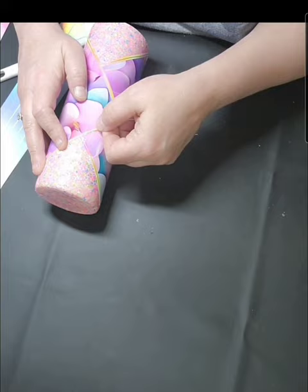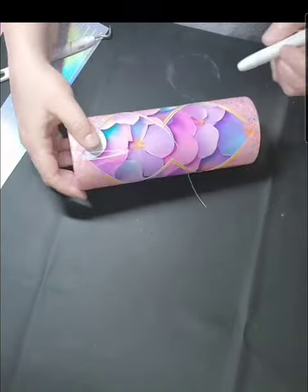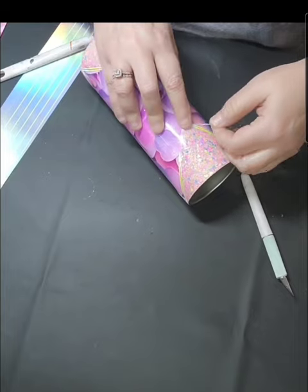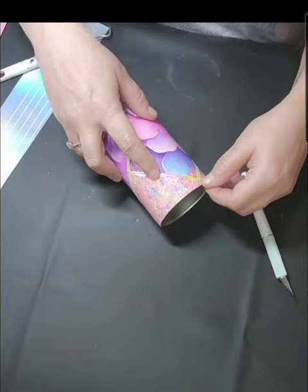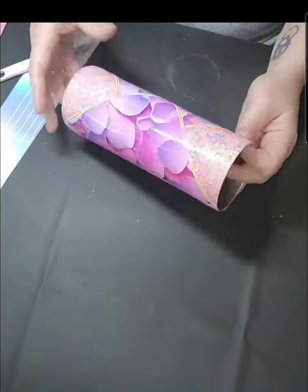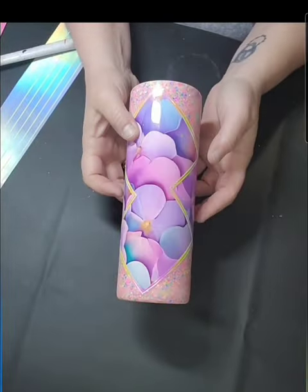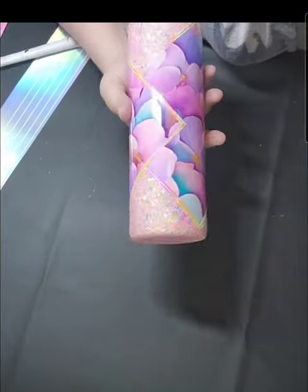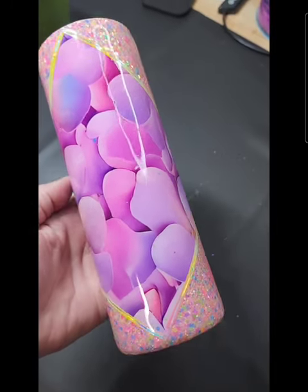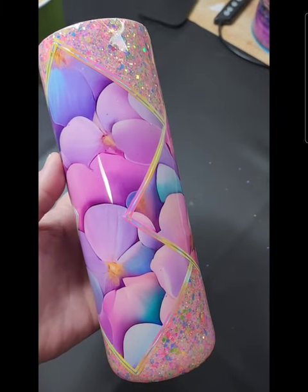There's also a code down below for Tech Wrap — they have gorgeous vinyl, whether you want chameleon vinyl, color shift, glow in the dark, they have a million options and they're really not expensive. So there's a code down below for that too. That's before the last coat of epoxy, and here's after the final coat — this is the final result, guys. She turned out absolutely beautiful and she will be on my website.